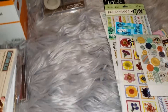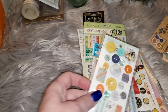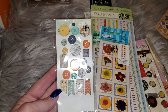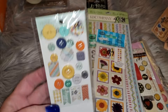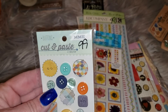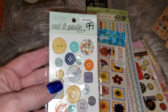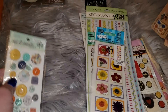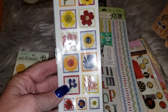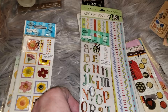I got a little interrupted there — got a phone call, forgot to put it on silent. Anyway, they had all these stickers. This was the first one I found. I've never heard of MME, but these were marked for a dollar and they were all in a bin that was half price, so I got these for 50 cents. And I got these with all the little flowers on them — these are rub-ons, actually.